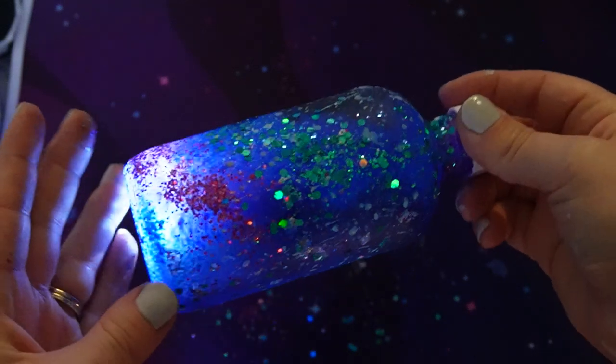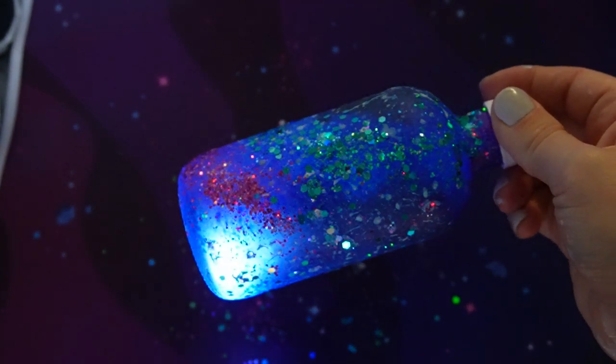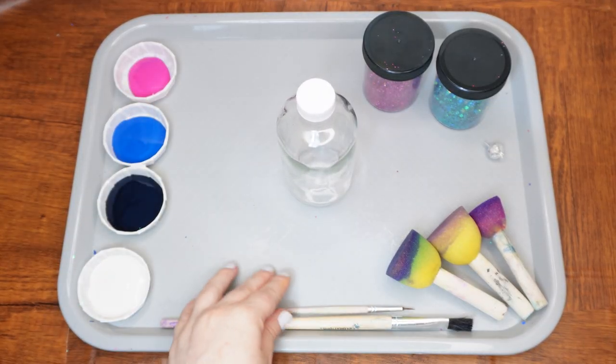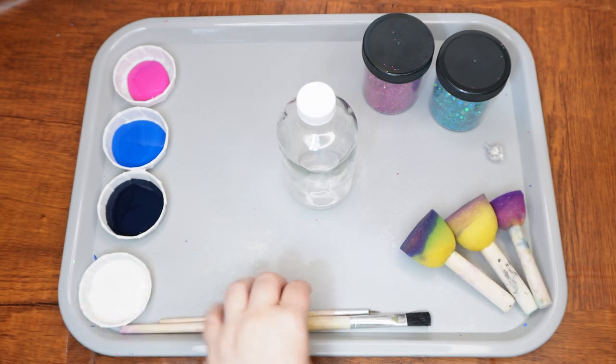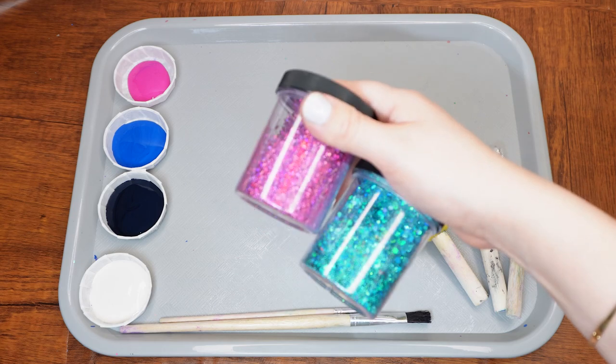Today we'll be making a galaxy craft complete with a little sun. Here are the supplies we will need: a glass jar or bottle, pink, blue, dark blue, and white paint, two paintbrushes (a large one and a small one), foam sponges, pink and blue glitter, and a small balloon light.